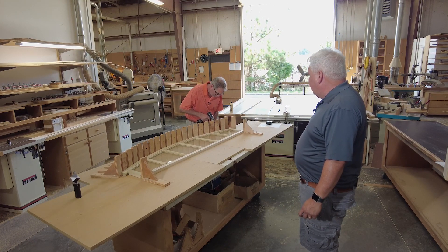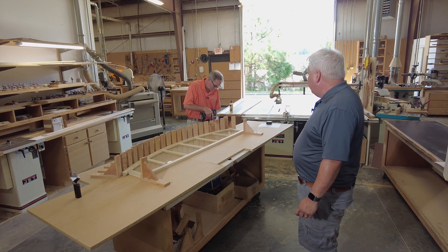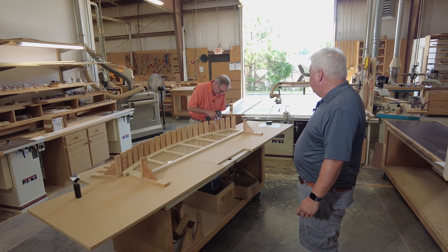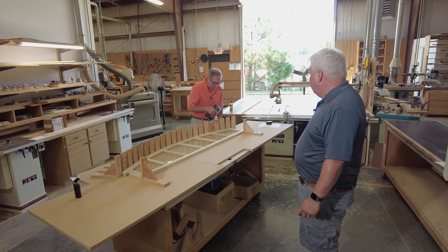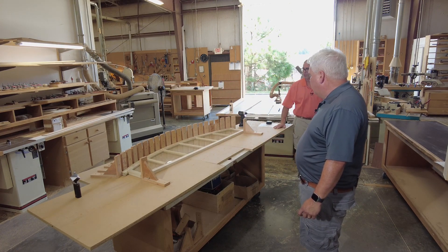So Clay, we've made a few videos now on how to build a jamb. Looks like you've got something else going on here today. Yeah, this is a curved jamb. What we have to do is build this up out of a bunch of laminations of thinner material. We have to bend them around this form that we've created.